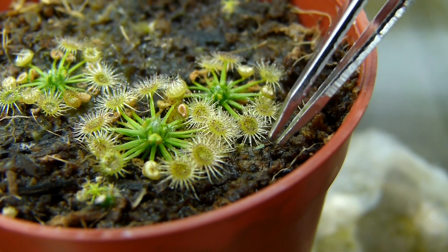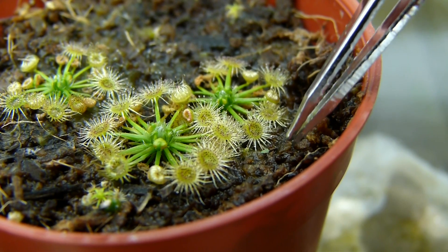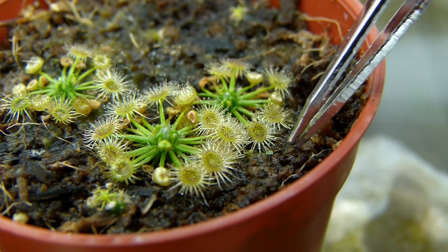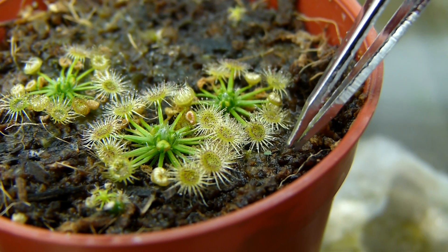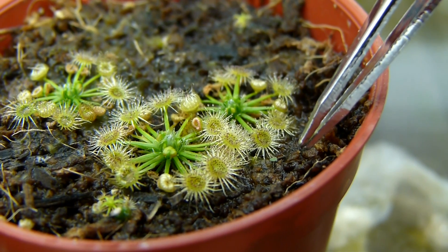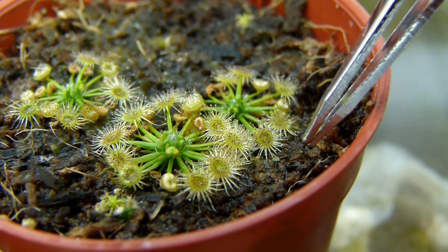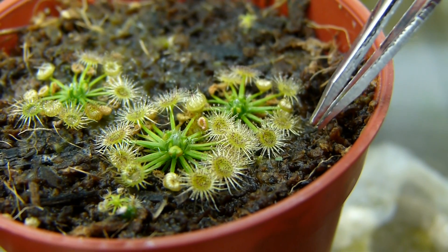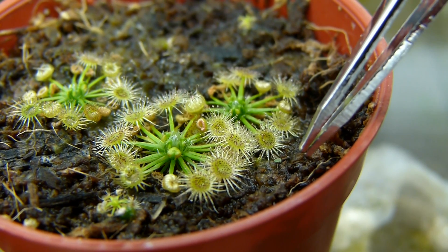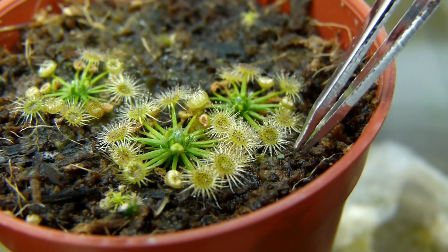He's still alive. So obviously there's something more to these snap tentacles that we do not yet understand. While yes, it's true the Pygmy Drosera family does not produce glue on their marginal tentacles, but it could be that there's something else there.